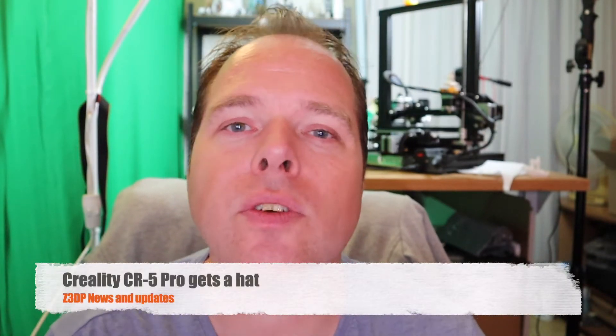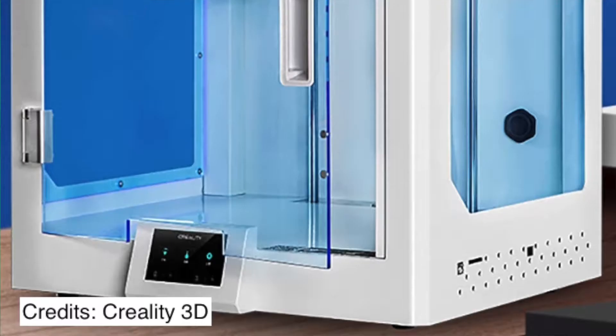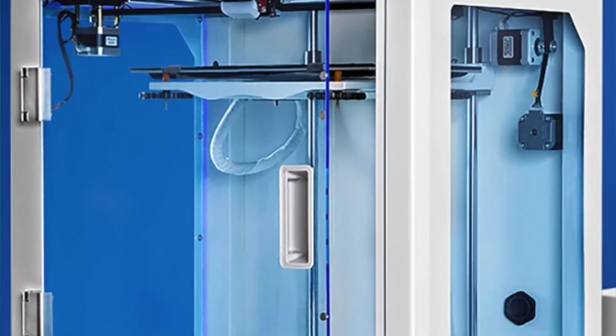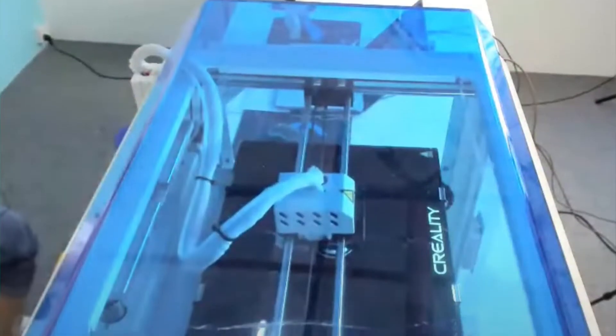The CR5 Pro is going to get a top cover, or a head as I called it, from their live stream last week. The CR5 Pro is Creality's answer to a semi-industrial 3D printer like the Ultimaker. Creality is going to try to get a foot in the industrial market. But as you may have noticed, the top side of the CR5 is open, so cooler air can go in and hot air goes out. Creality's answer for this little issue is a top cover — a head.